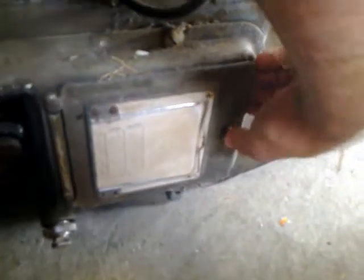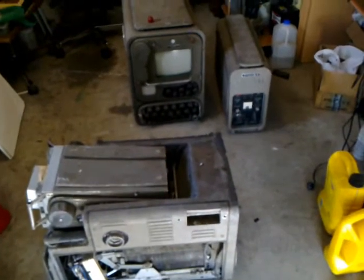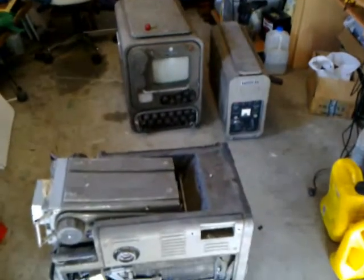Let's see if I can open this panel up here — that actually closes it up. So there you have it: a nearly complete Mark Only Mark Free image orthicon tube camera chain.